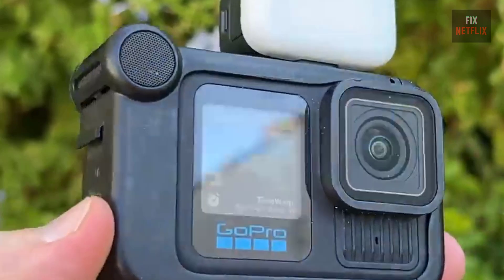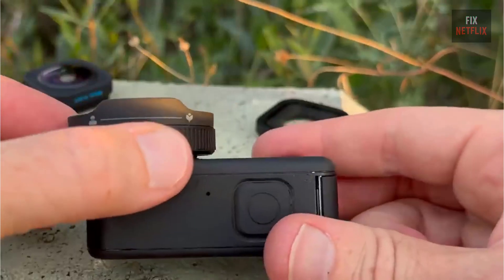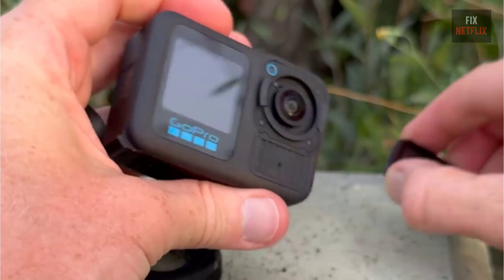Thanks for tuning in! If you found this review helpful, hit that thumbs up and share it with someone who might be interested in the Hero 13 Black. Let me know in the comments — what do you think? Are you planning to pick one up?